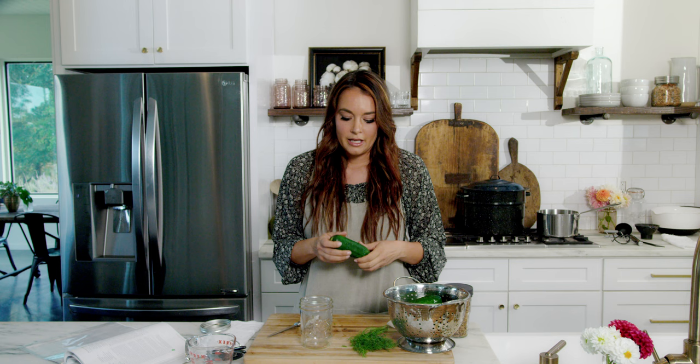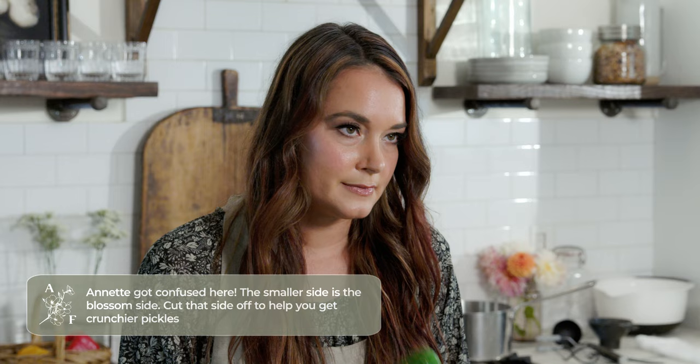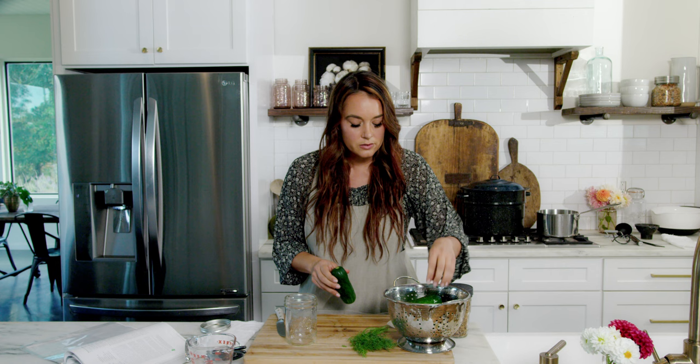One little trick: if you are growing your cucumbers and you pick them, the side that has the blossom on it will be the bigger side. You'll have the tiny little part, and then the blossom side will be this bigger side — you can just cut that off. Somehow it stops the process of it dying quicker and they'll be crunchier. Again, that's just a personal thing, but we are going to get this ready to can.